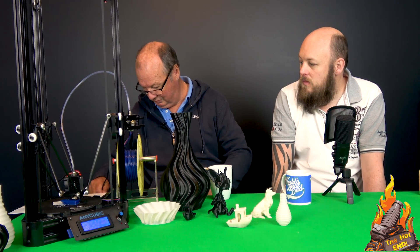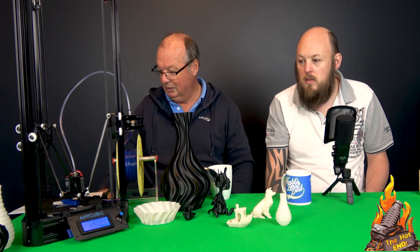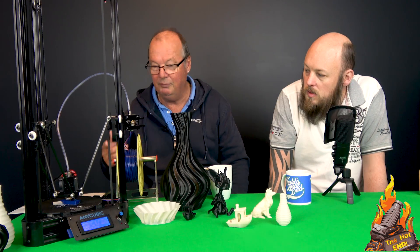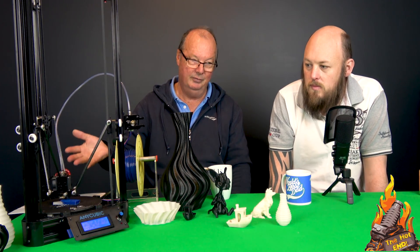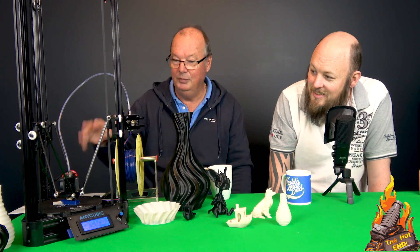The power supply that comes with it is tiny because there's no heated bed, but that's fine. It's got a separate switch so you can switch it on and off, and the power supply plugs into the board — no mucking around with high voltage wiring because that's all done for you. So this won't burn your house down. I would be happy to leave this printing overnight.